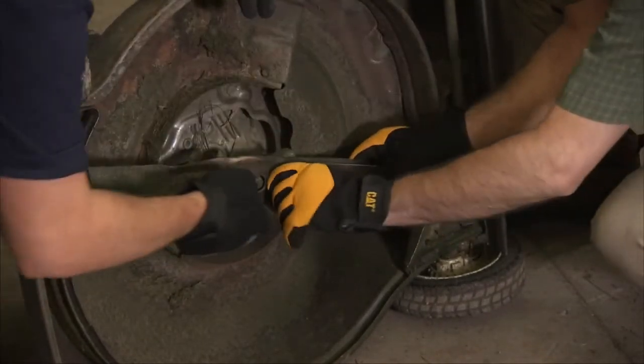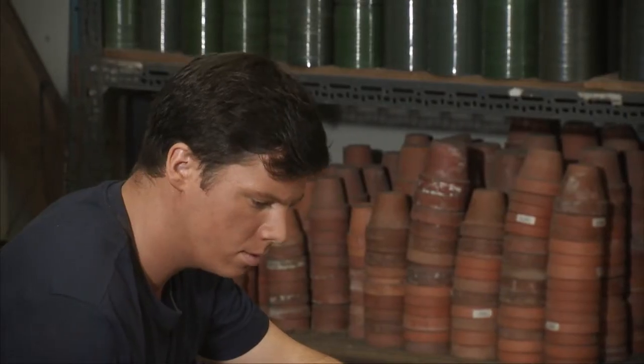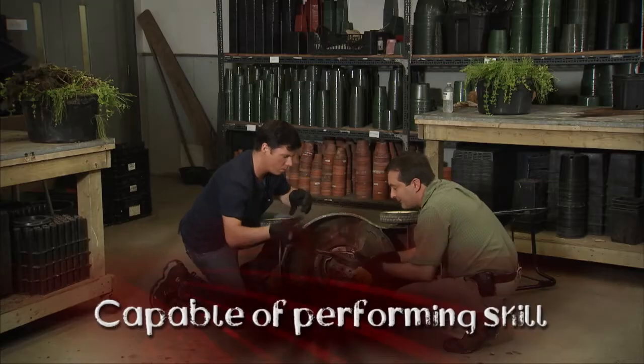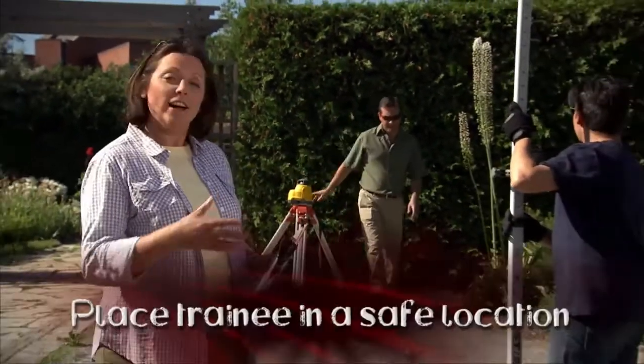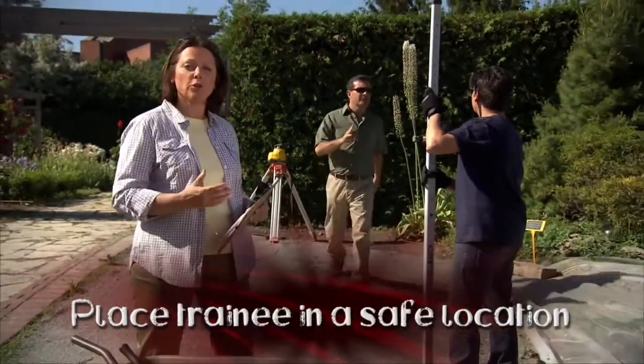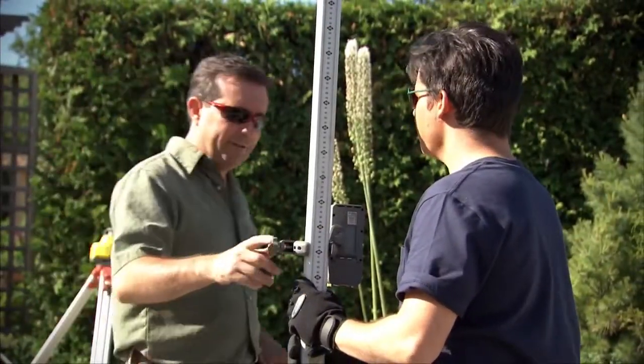Once the trainee's ready, talk to them about the skill. Find out what they know about it. You might be surprised by what they've picked up already. Make sure they're interested, and above all, make sure they're capable of doing the job. Then it's time to demonstrate — to show them the nuts and bolts of the skill. Find a safe location for them to watch and learn. Very often it'll be by your side, or it could be some distance away depending on the situation.